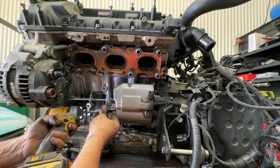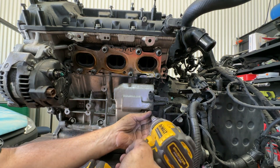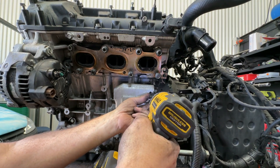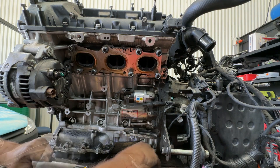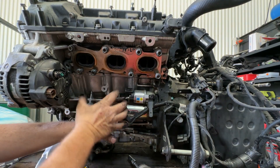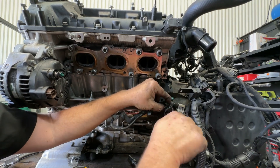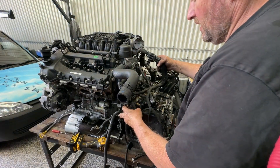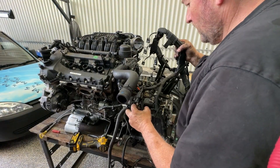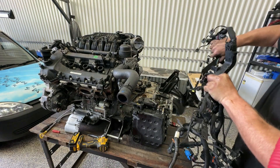Now the heat shield for the starter motor comes off — that's so much easier than doing it underneath the exhaust. There are plenty of connectors, clips, brackets, etc. here. That should be the wiring harness — we can just get that completely out of the way.